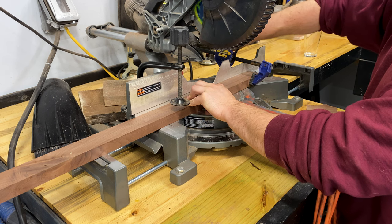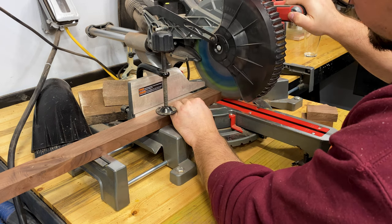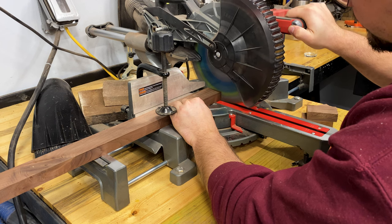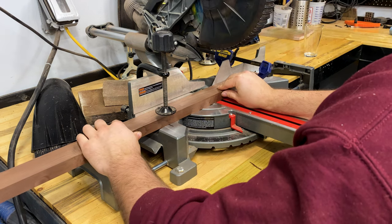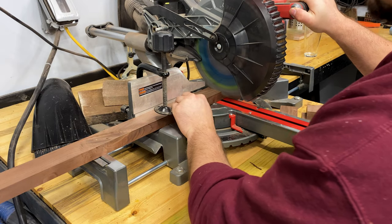I decided to call these next pieces the stretchers. They're approximately 5 inches wide — it's what's going to make the rectangular shape attaching the legs to each other. But you're going to need three of these for the post to actually mount the lamp hardware, so cut two for the legs and cut one for the post.